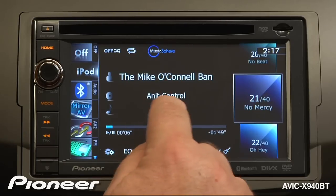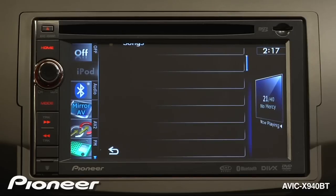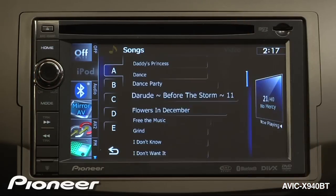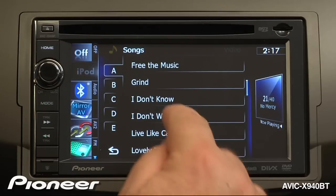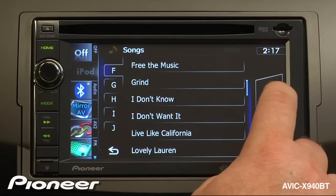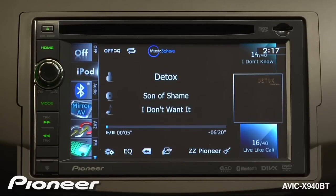Let's search by song. We'll touch the song name, and that opens up our song search. I can drag my finger across the screen and pick one of the songs I'd like. We'll be playing that song. If I touch my album art, the full information of the song shows up on the screen.